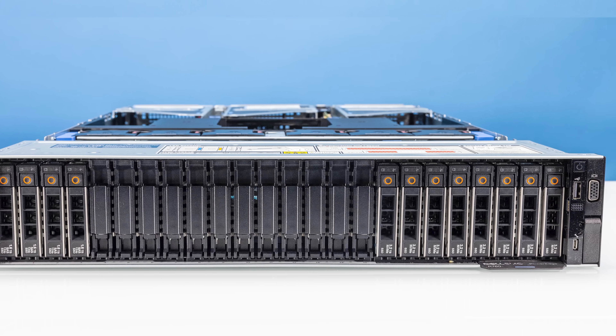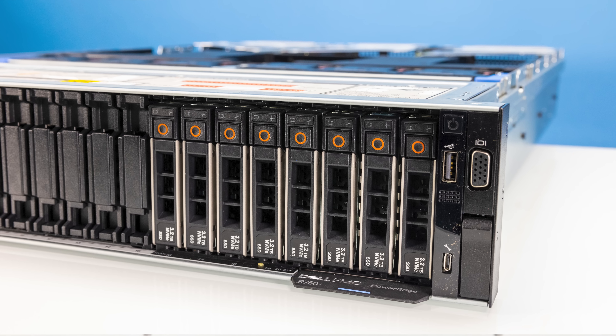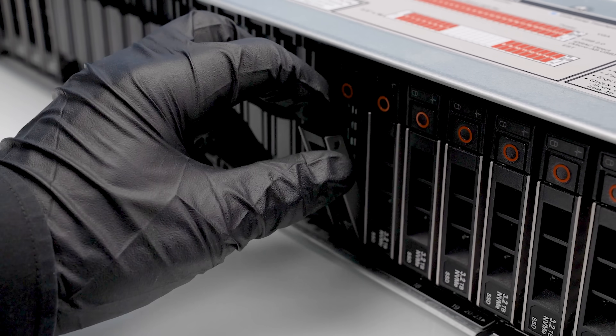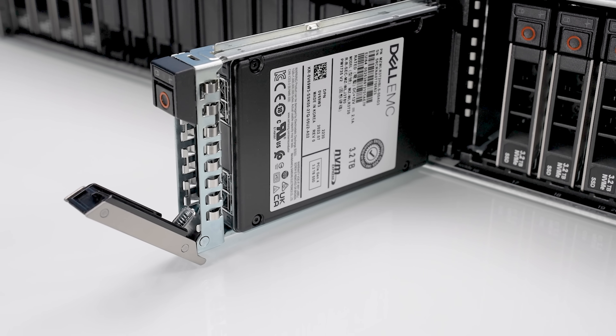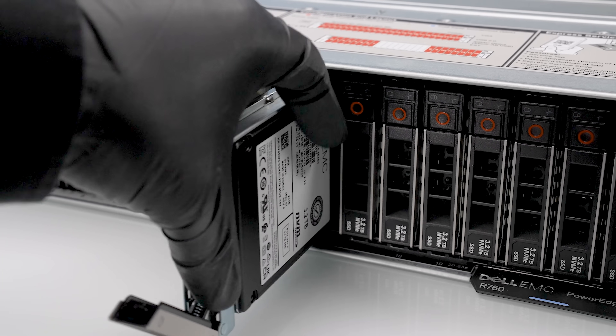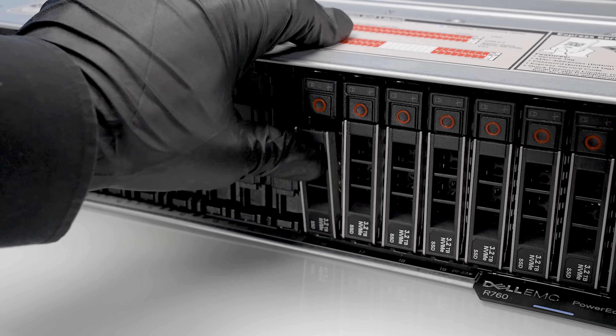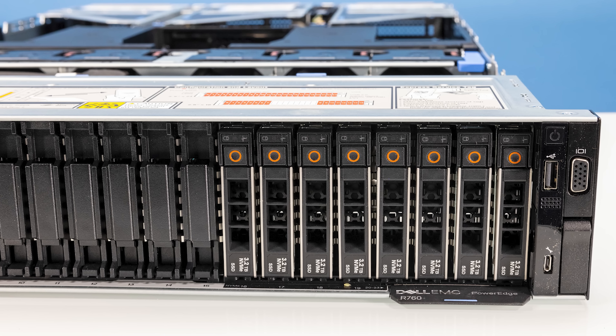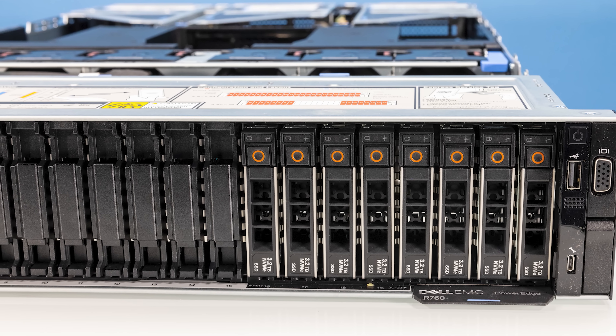Looking at the front of our system, we have a 24-bay, two-and-a-half-inch configuration. There are other configurations, like a 16-bay two-and-a-half-inch where you have drives on either side and an empty space in the middle for airflow, or configurations with three-and-a-half-inch drives. There are a ton of different options in terms of storage. We have both SAS drives on one side and NVMe drives on the other side of the same system.